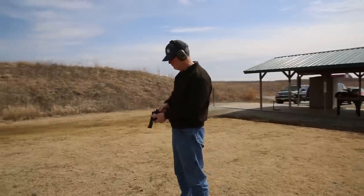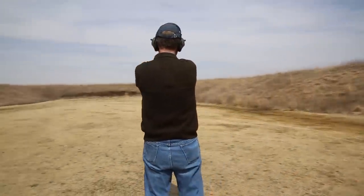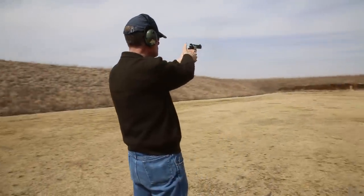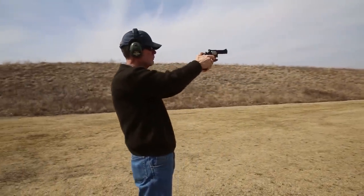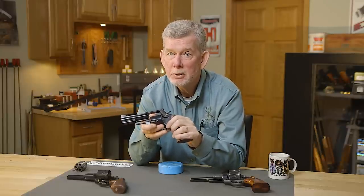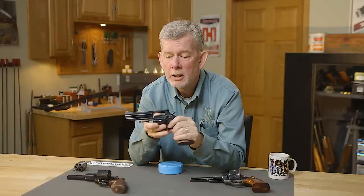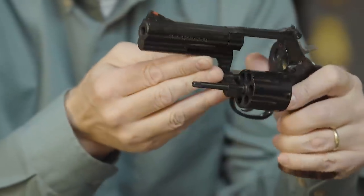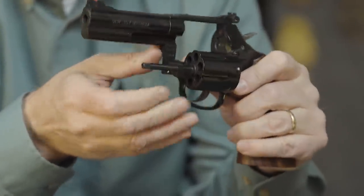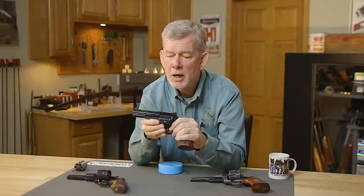One of the great things I personally like about the L-frame is that I don't have to baby it. I can take it to the range, shoot whatever I want through it, and not worry about my safe queen becoming loose over time. When I shoot my Model 19, it's light 357 loads or 38 Special loads all the time. When I shoot my 28, it's heavy loads or whatever I like. But the L-frame is what I find myself putting most of the rounds through these days. Heavy loads don't bother it.